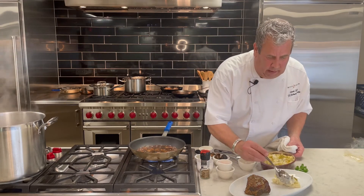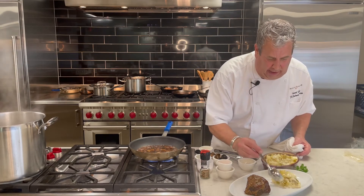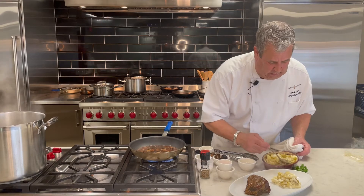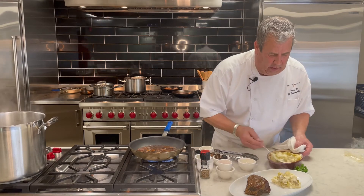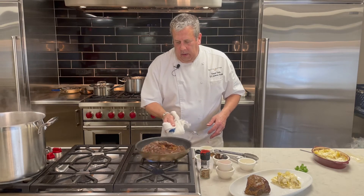It's heavy whipping cream, a little bit of garlic, a little bit of salt, pepper, and Hatch New Mexican green chilies. Very simple. You can do this in larger amounts for service.